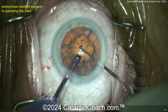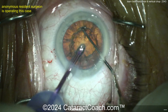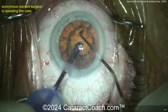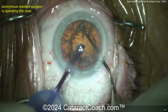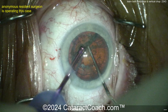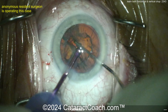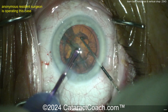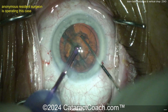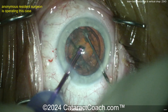Now here we go, let's watch the first one here. The FACO probe going in, chopper going around the equator — that's going to be a horizontal chop. Get a good purchase on the nucleus, chopper goes around the lens equator, under the anterior capsule, bring the two instruments together and apart, and that's a beautiful horizontal chop. My advice would be to put the FACO probe more in the subincisional space, just inside that subincisional capsulorexis for the first chop.